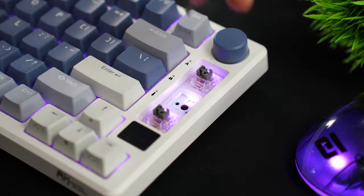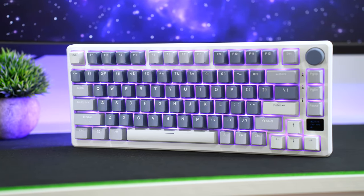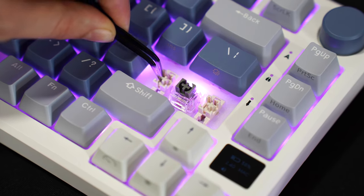If you want to swap out the switches and put your own in, it's fully hotswappable with three and five pin switches. As for keycaps, these are non-shine-through keycaps that appear to be PBT. Stabilizers are plate mounted and greased from the factory.